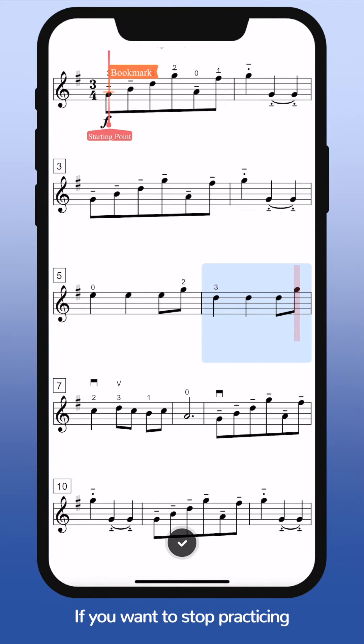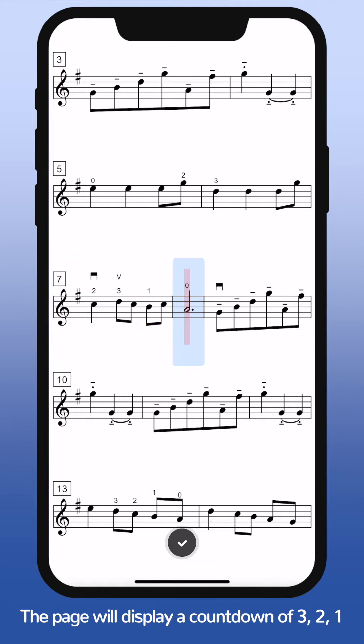If you want to stop practicing, just stop and wait for three seconds. The page will display a countdown of 3, 2, 1.